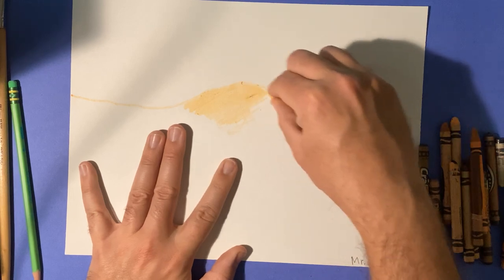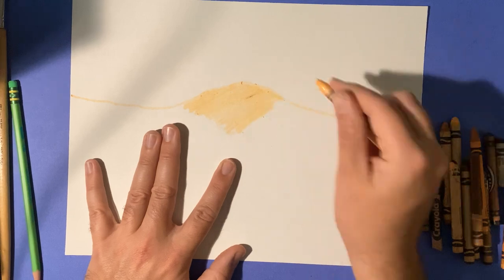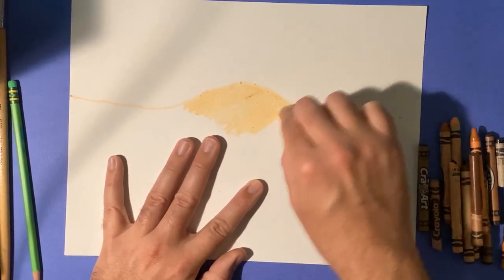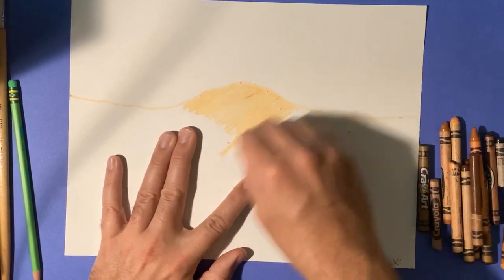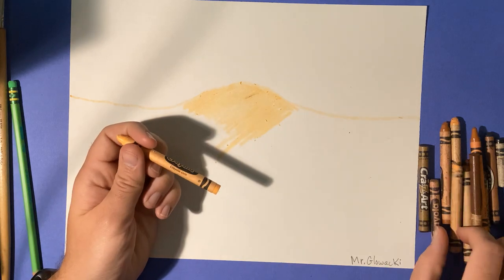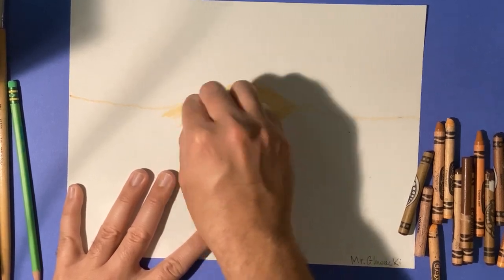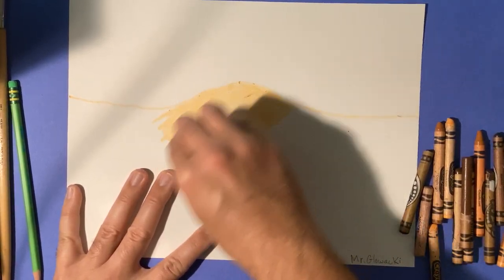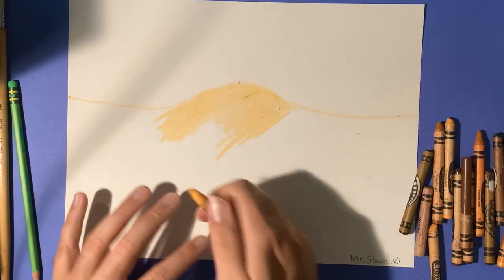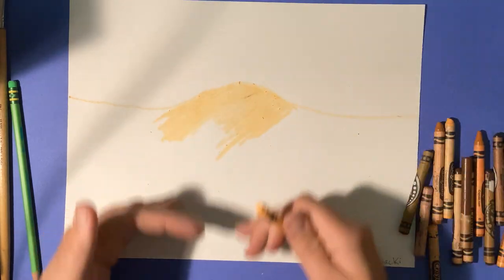Even broken crayons can still color, so if you break your crayon you can still use it. The objective here is to do an entire layer first of a very light neutral color like Apricot, or it could be peach or something very light colored. That's our first layer, and remember you want to keep pushing really hard on it. We want to do this whole area down here — not up here. This is above the ground surface; this is below the ground surface.